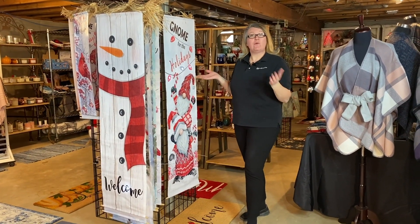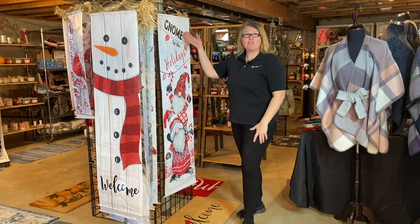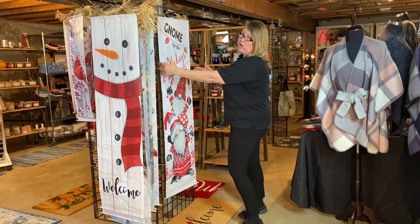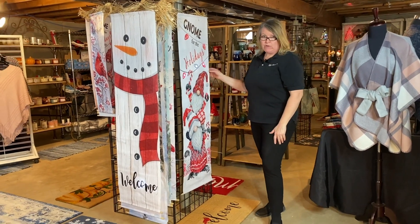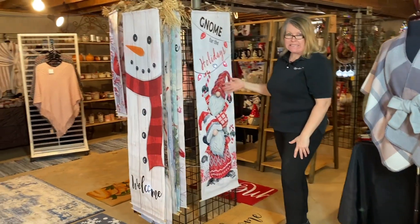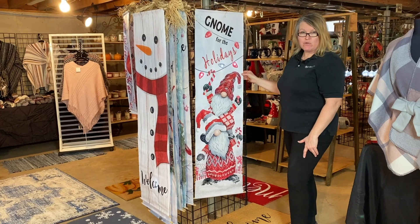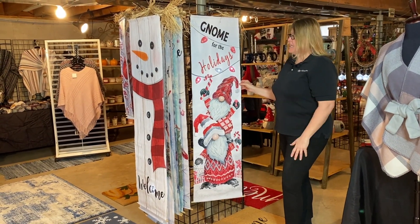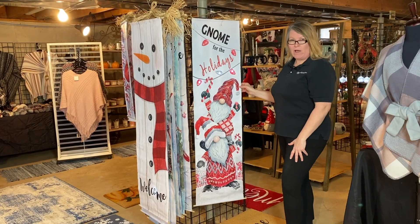Now we're going over to our door greeters. These are our 64 inch by 17 and a quarter inch door greeters. We have a poly seal on these door greeters so they're able to be indoor and outdoor. Each style is going to be packed 12.